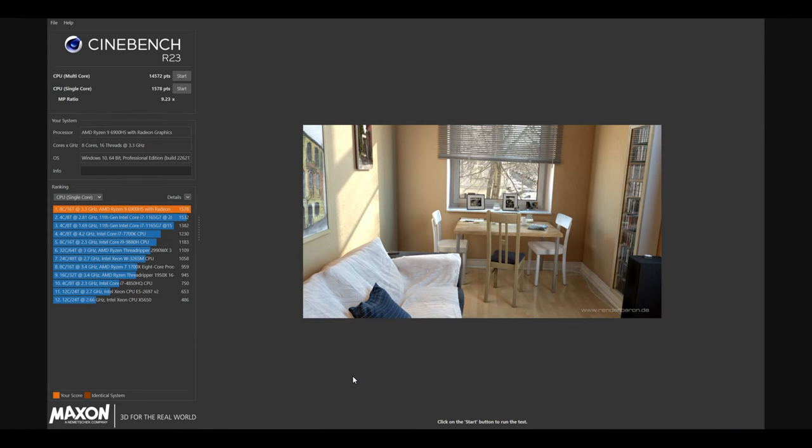We ran Cinebench, and our CPU multi-core score was 14,572. Our CPU single-core score was 1,578.